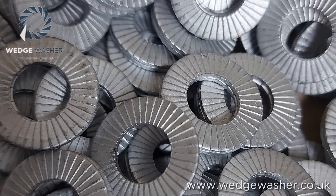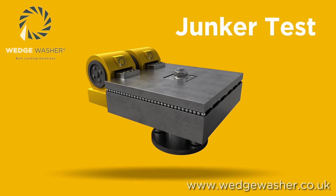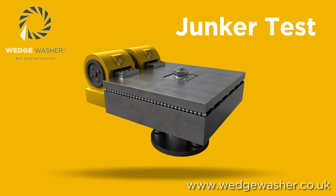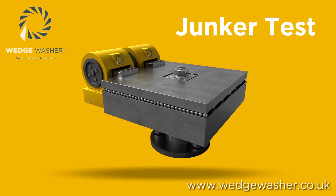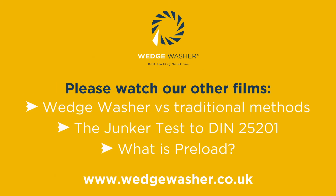There are various methods to help maintain preload in bolted joints. The Junker test measures the effectiveness of these methods in simulated worst-case settings.